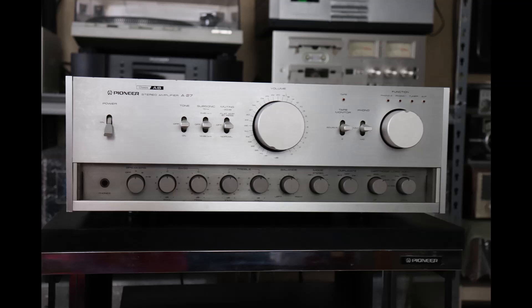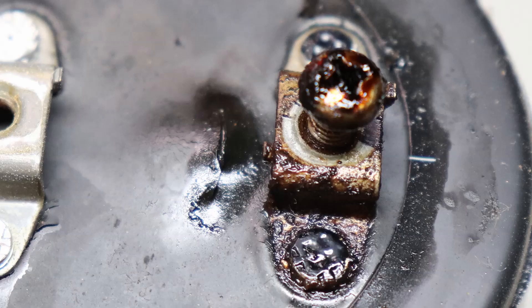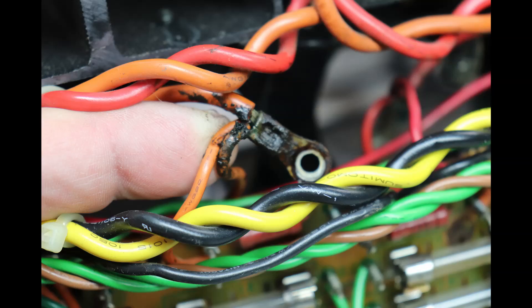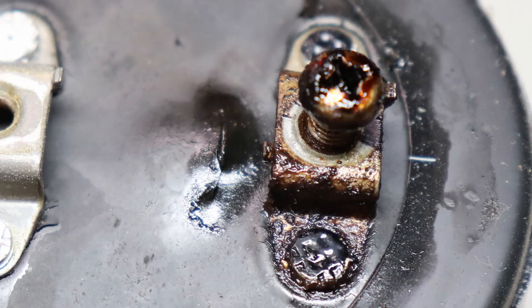Here's another example — my Pioneer A-27 integrated amplifier. Take a look at this filter capacitor. You don't need any equipment to tell something's wrong there. It had probably been going on for years and had started dripping its toxic mess down into the chassis, all over everything. Again, I didn't need a meter or a scope — just take the bottom cover off and look. This is another reason I emphasize electrolytic capacitors: they do go bad. The manufacturer says you get 15 to 20 years; these were in there for 40. You're lucky something worse didn't happen.